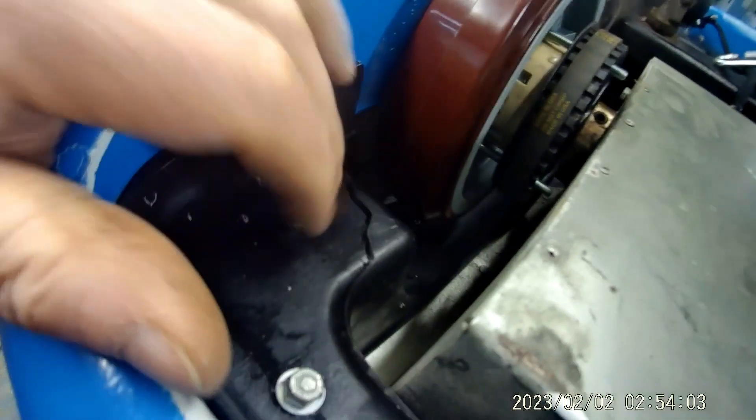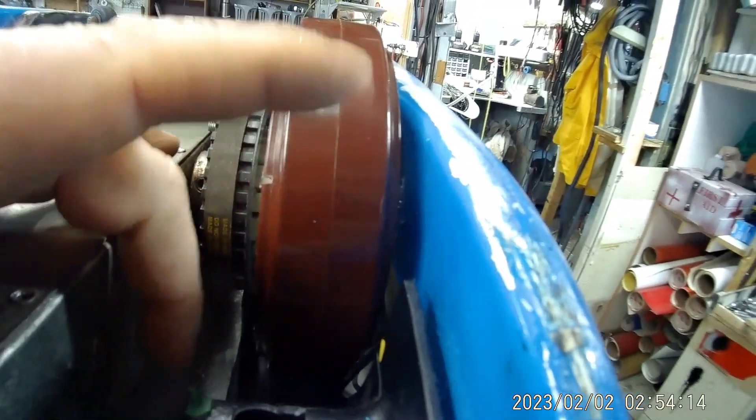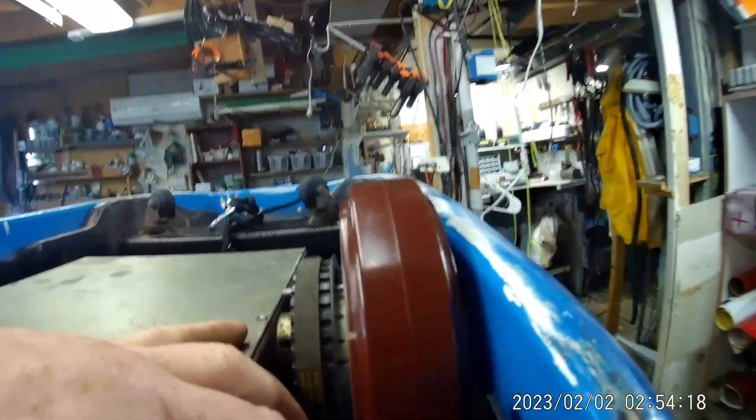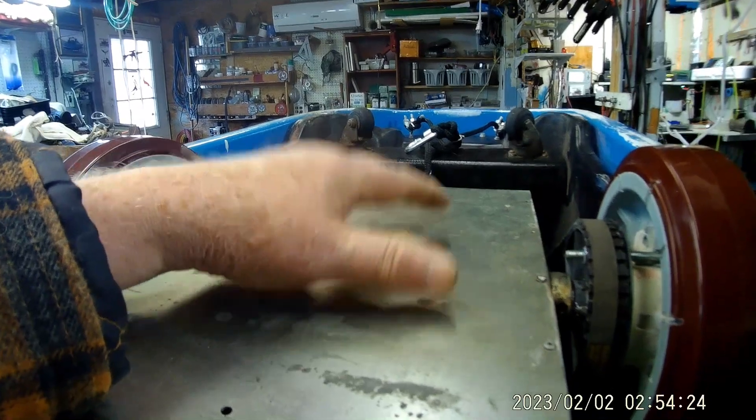Now we do have some cracks here. There's this one that goes down and down into here, and then we got this one over here. Now these were here before. I was going to fix them and then I forgot about it. Once this thing got in there, it was a pain in the ass getting in. It was not easy.